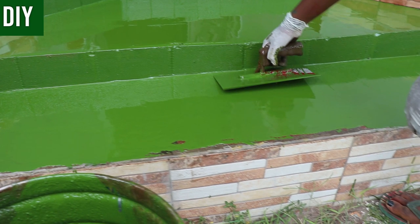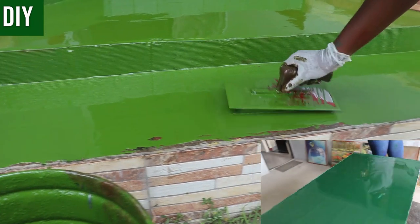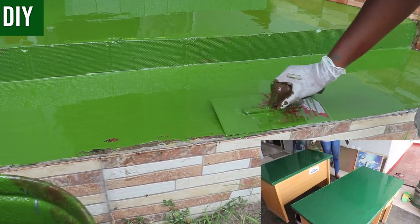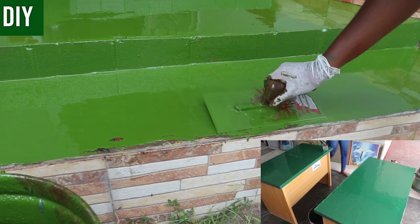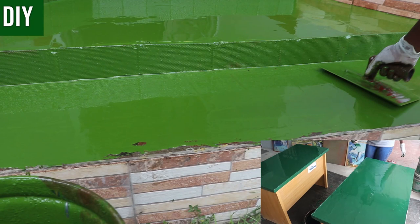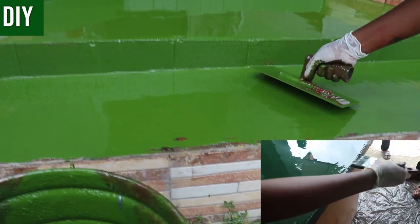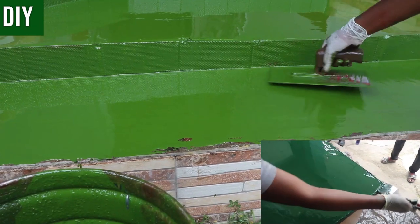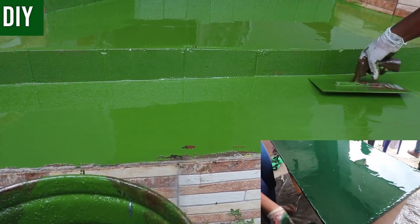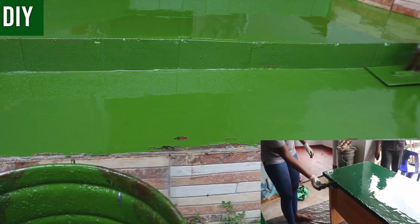Here I didn't follow my own advice about mixing in small batches, so we had some leftovers. We used them to make a table — you can see how that turned out in other videos on my YouTube channel. We had some worn-out tables that required restoration, and we put the leftover epoxy to use, placing protective bags on the floor to prevent spills.